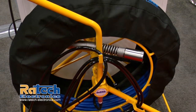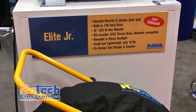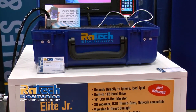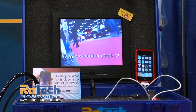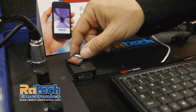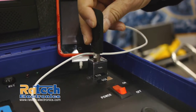What you're looking at here is the latest in pipeline inspection technology from Raytech Electronics. This is our top-of-the-line unit that basically consists of multimedia recording devices including an SD card recorder, USB thumb drive, and one terabyte hard drive built into the system. The nice feature is that you're able to transfer from media to media — USB thumb drive to SD card, SD card to hard drive, and hard drive to USB.